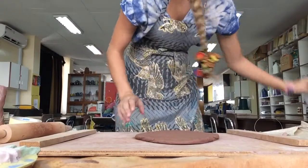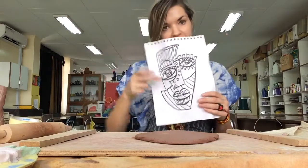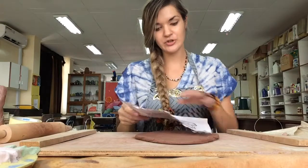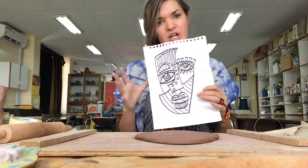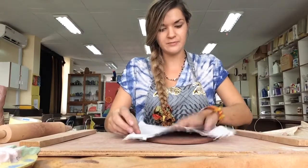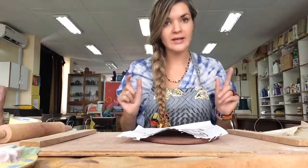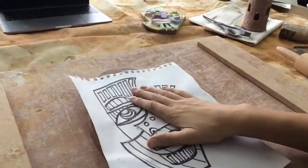What you're also going to need today is a drawing of the face you want to create. I've drawn it with black markers so that it shows through to the other side. This is the design I'm doing — I haven't added color because I'm going to do that with the glaze. I'm going to put this down on the clay and trace over the outside line of the face with marks in the clay.